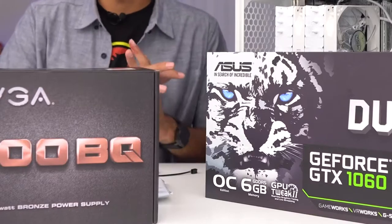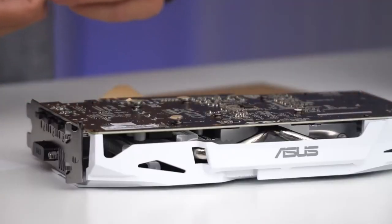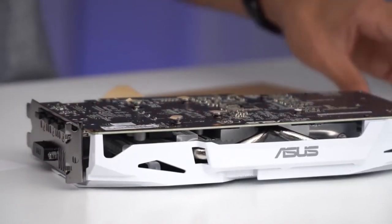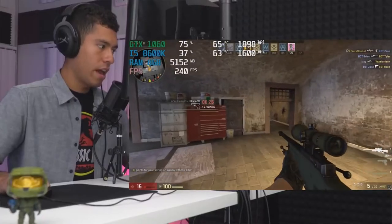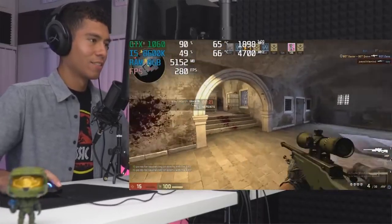So what are we going to be covering in this video? First, I'm going to go over all the parts and why I picked them. Second, we're going to be building the PC — I'll show you how to build it step by step. And then third, we're going to be playing games in real time. This is going to be a pretty long video, so I'm going to jump right into it.